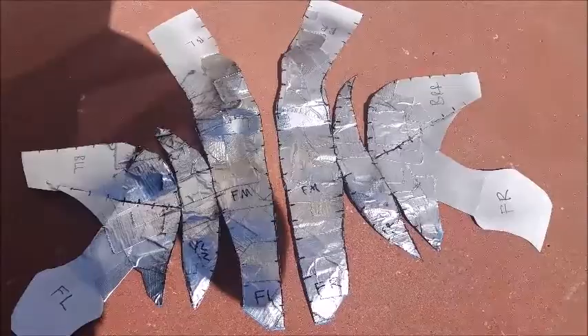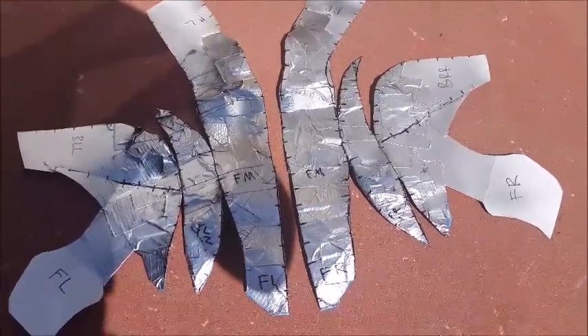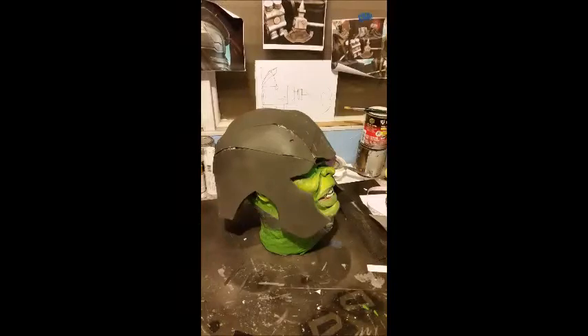Now what I'm going to do with this is transfer it over to EVA floor mats. I'm going to cut that out and then glue the edges with some barge cement. I'm going to make sure that all my edges are smooth as well when I glue it together.